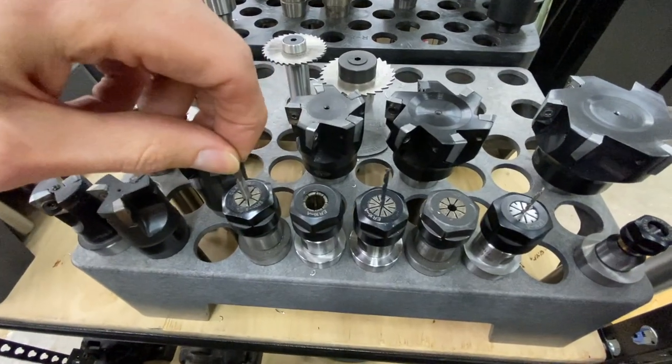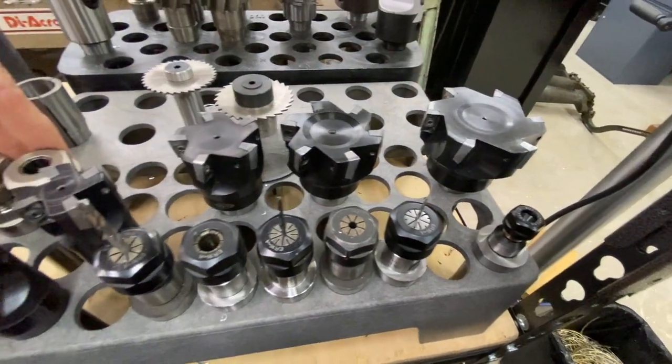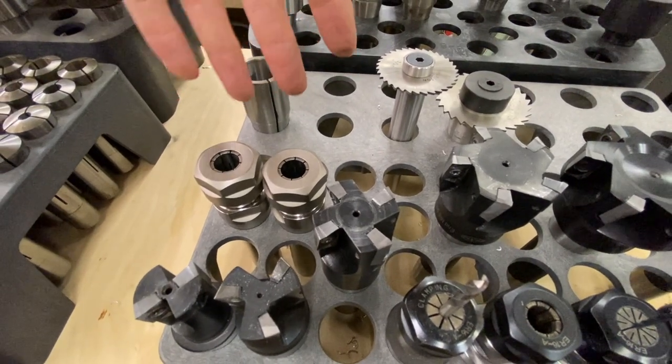These are the ER collet holders. These are ER-16s, ER-11s, these are ER-20s here, and they go all the way up to ER-40s. We don't have any of those yet, but we will be getting those in.